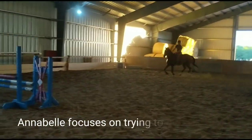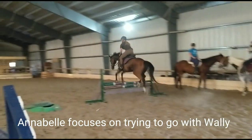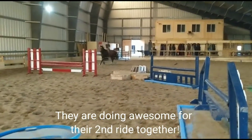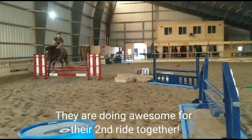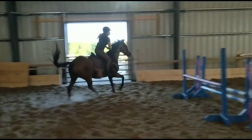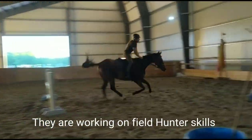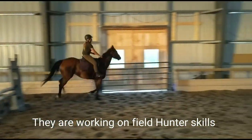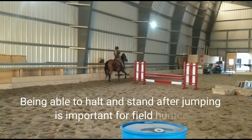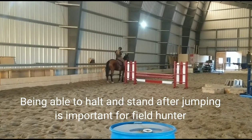Looking. Look for your line. Look where you're going. Red to the diagonal. Turn. Good boy. And then you're halt — right between the red standard and the wall. Right there. Perfect. And then give him his reins and just let him stand. Good boy.